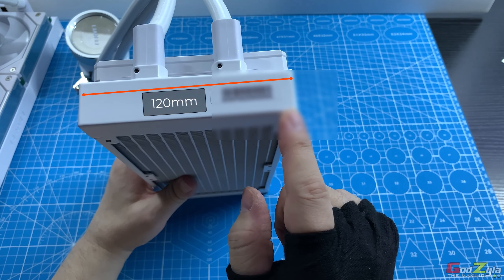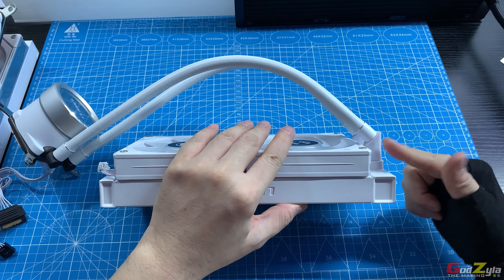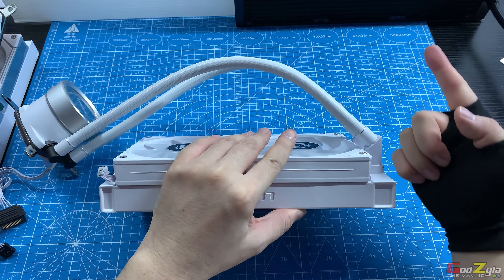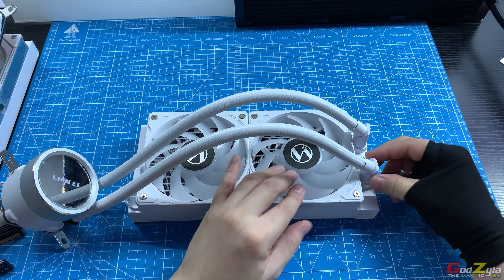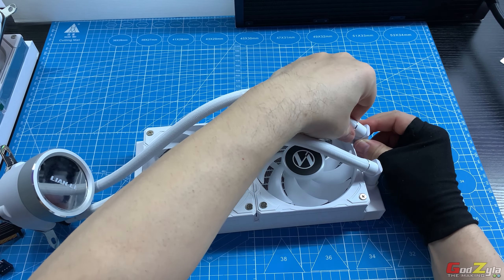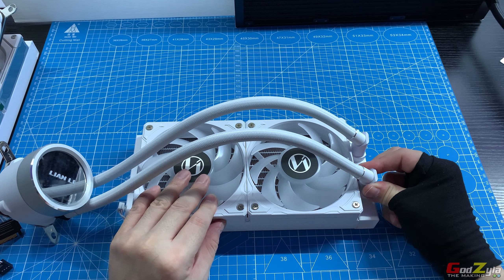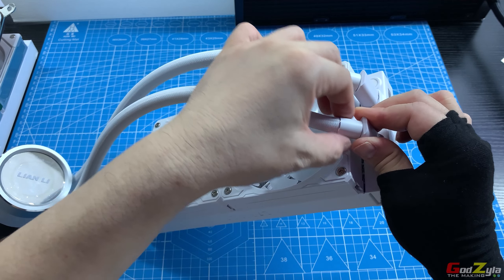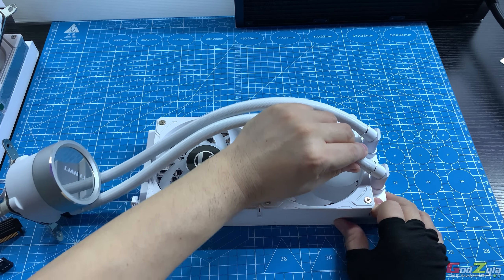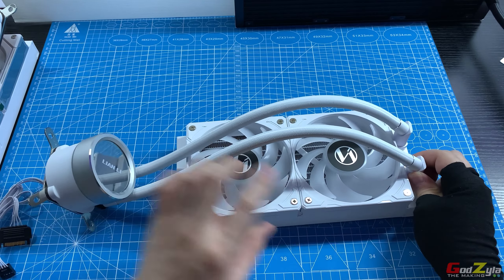The width of the radiator is 120mm. The tubes connect at a 45-degree angle, which I'll explain later. The barbs are swiveable at both the top and bottom sections. When swiveling, make sure to hold the barb and the metal clip together — not just the tube — to avoid breaking the tube or the barb.